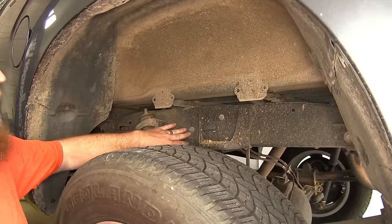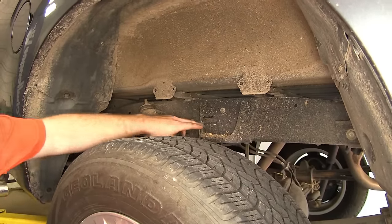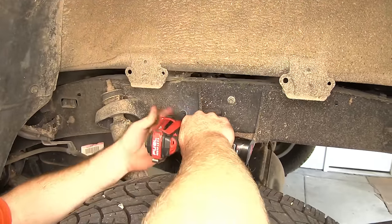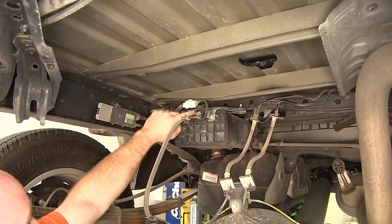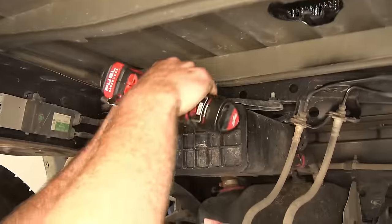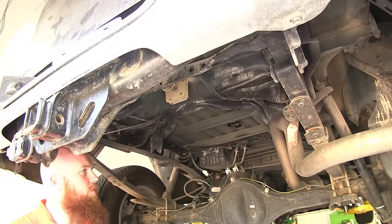Now we've got our hole drilled and we can start to head underneath the truck. First thing we'll need to do is remove these two 12 millimeter nuts right here — back in here we've got the fuel pump control module, so we'll need to unbolt that so we can work on the inside of our frame rail. Then I'll just set those someplace so I can replace them later. Next, there's a 12 millimeter nut up here holding this bracket for the wiring on to the vapor canister, so we'll remove that and pull it out of the way in order to relocate it later. I went ahead and removed the spare tire to gain a little bit more access, so it's a little bit easier to work back here.